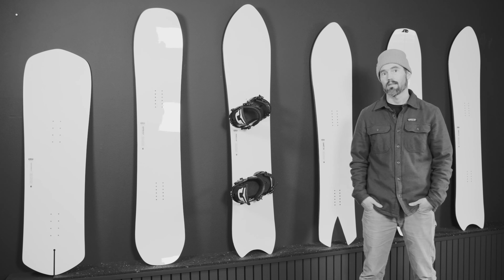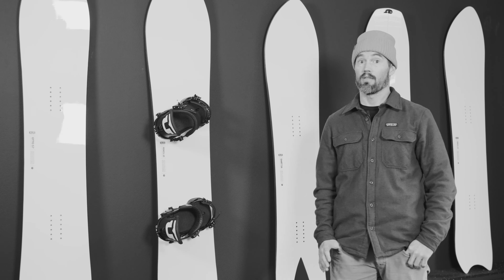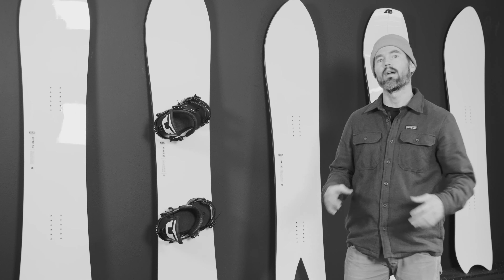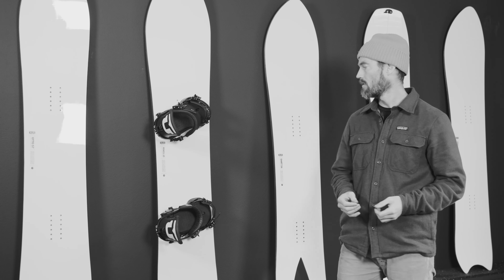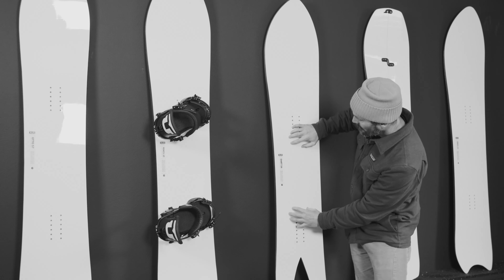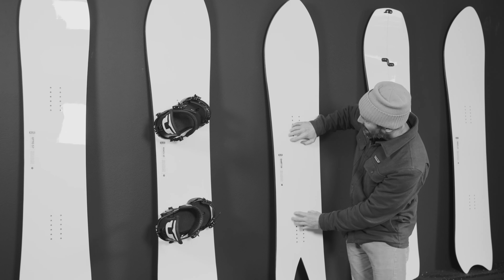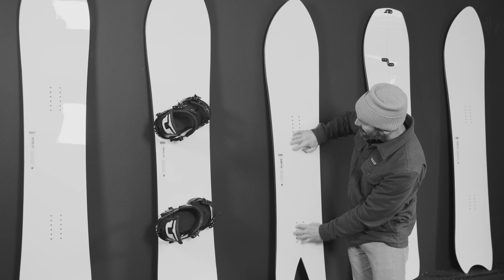Hi guys, my name is Nicholas and I'm going to talk to you about my stand setup today. The first thing I want to talk about is where I place my bindings on the board. I like to stand in the middle of the radius. This means I only shift the bindings parallel to each other and never shift them the other way.